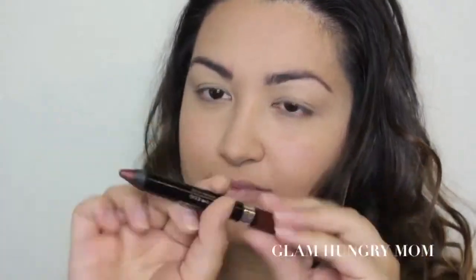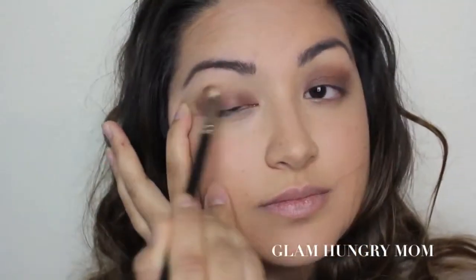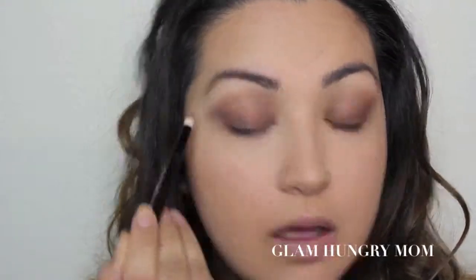I'm using the Scandalize Eyeshadow Stick in Bad Girl Bronze and I'm going to apply it to my lids. It doesn't have to be very neat because you're just going to blend it out with a brush. I'm going a little bit above my crease as well as underneath my eye.